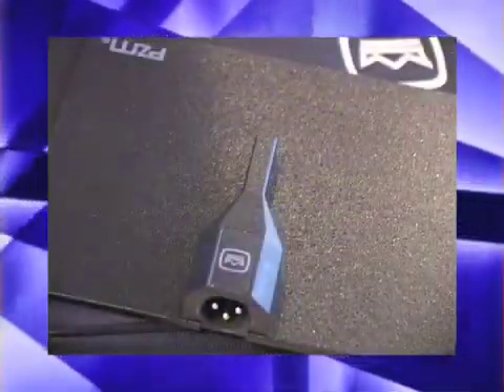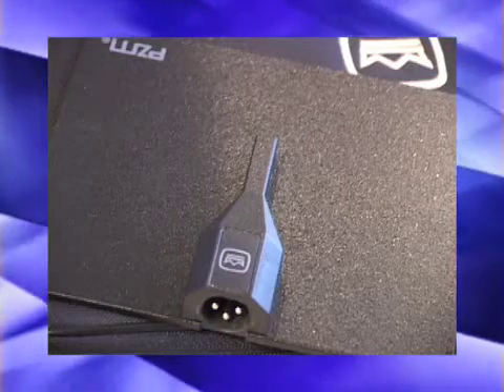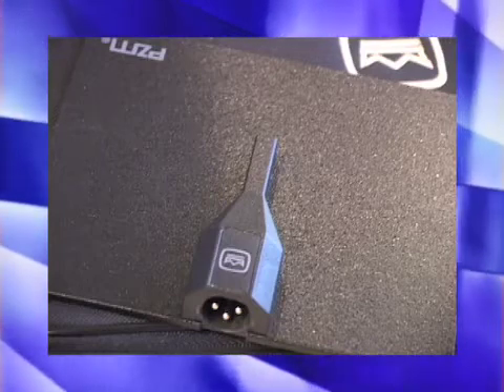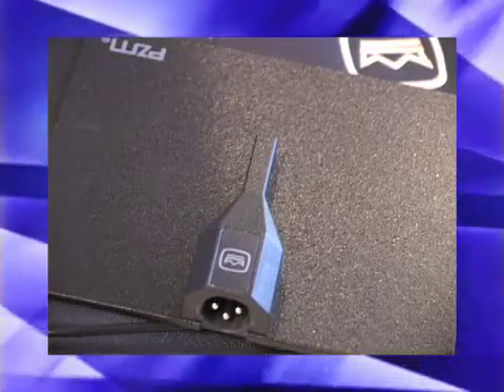Phantom power is supplied either by a standalone phantom power supply or by a mixer or camera that has built-in phantom power. The PZM, or pressure-zoned microphone, has an omnidirectional capsule that looks down at the surface. The PZM has a hemispherical pickup pattern, and so when it's used on surfaces like a floor, wall, ceiling, or tabletop, the noise vibrates off the table and into the microphone. They're designed to operate on any stiff, non-absorbent boundary.